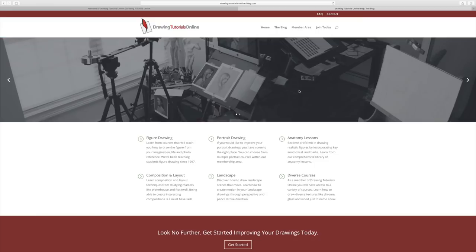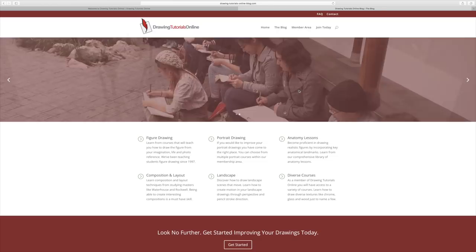Hi, everyone. This is Matt from DrawingTutorialsOnline.com. Listen, I've got a really great treat for you. I've saved Phoebe's sketchbook for months now. I think I filmed it back in March or something of 2017, and I wanted to share it with you mid-summer, kind of when I don't have too many sketchbooks left.